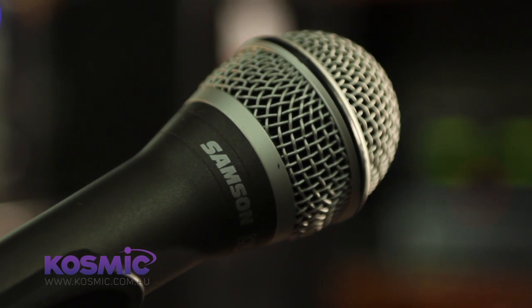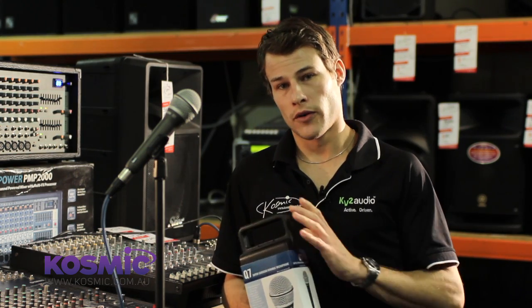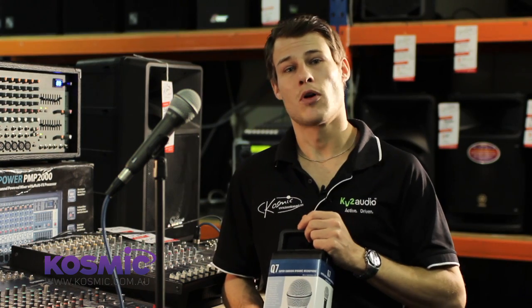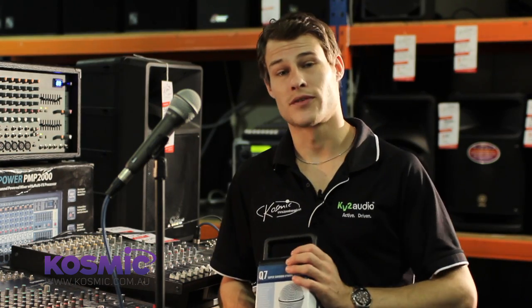We're going to be focusing on the Samsung Q7, which is a dynamic microphone. Dynamic microphones, as opposed to condenser microphones, are generally used more for live stage use, such as vocals, guitar cabs, drums like toms and snares, whereas condenser microphones are a more sensitive microphone, require phantom power, and are generally used for studio applications.